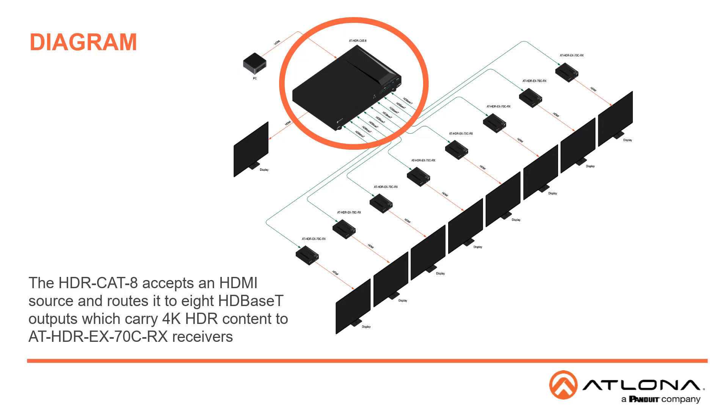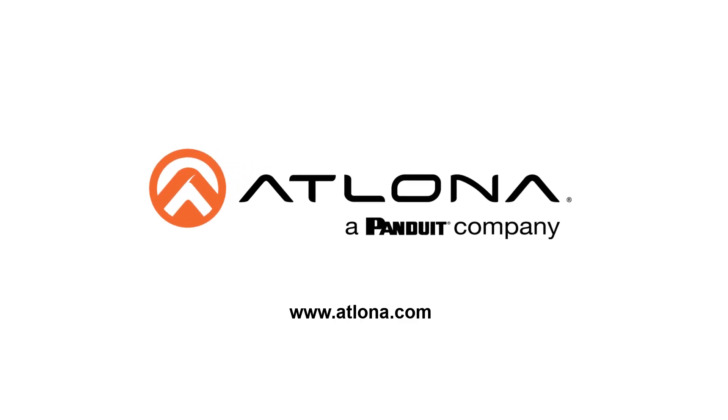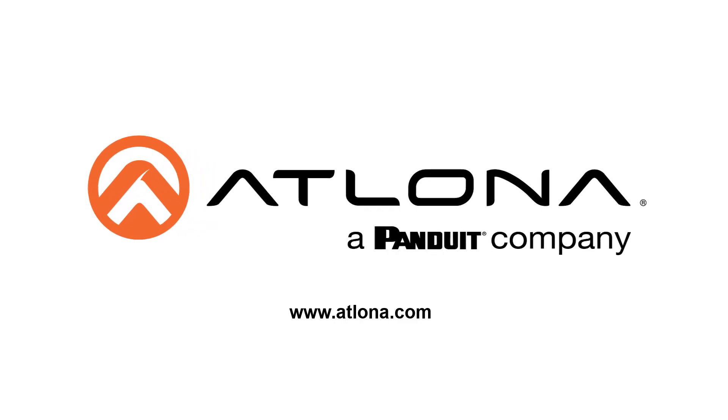This diagram illustrates how the HDR CAT 8 accepts the HDMI source and routes it to 8 HDBase-T outputs, which carry 4K HDR content to AT-HDR EX-70CRX receivers at a distance of up to 130 feet or 40 meters. The receiver then provides the HDMI output to the connected display. The concept is similar to the HDR CAT 2 and 4 with a different number of outputs. For more information on the AT-HDR CAT 2, 4 or 8 and the AT-HDR EX-70CRX, you can go to www.atlona.com. Thank you.